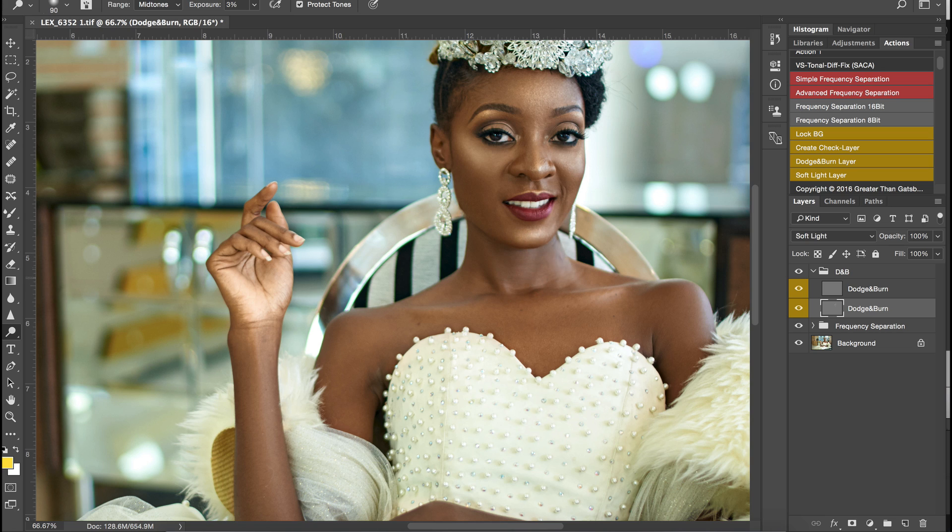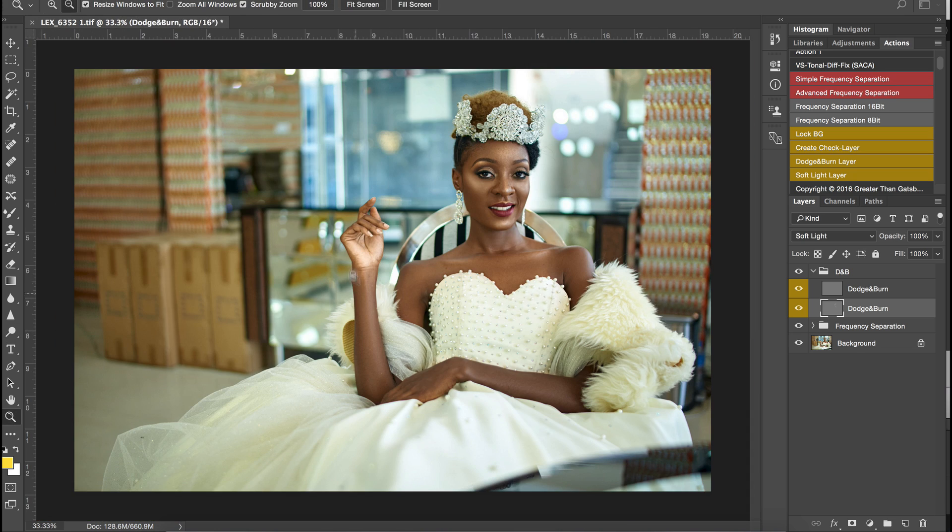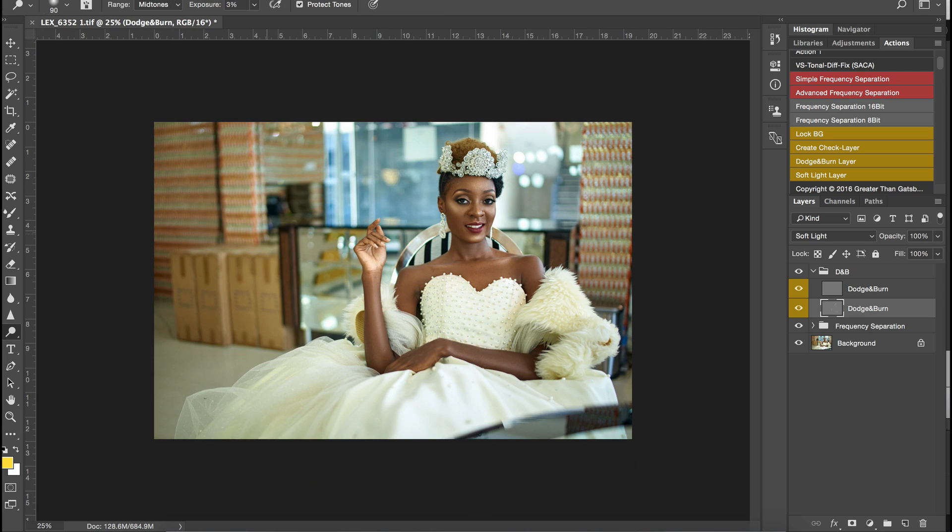I can always remove the dodge if I think it's too much — that's the good thing about working non-destructively. We're trying to keep this tutorial as short as possible; the last one was pretty long. Then on the hands I'll create some nice highlights. The dodge on the cheekbone is a little bit too much.